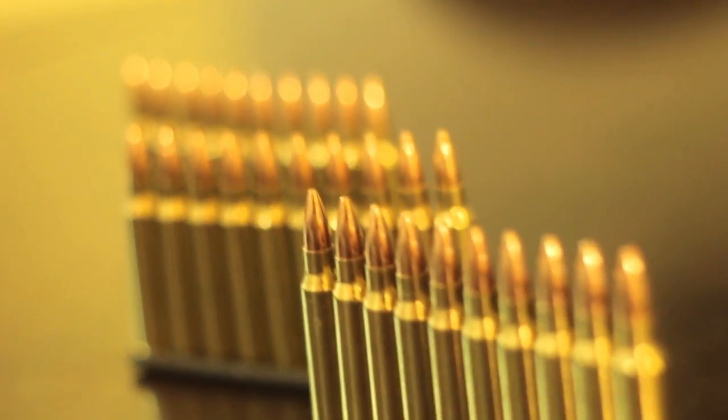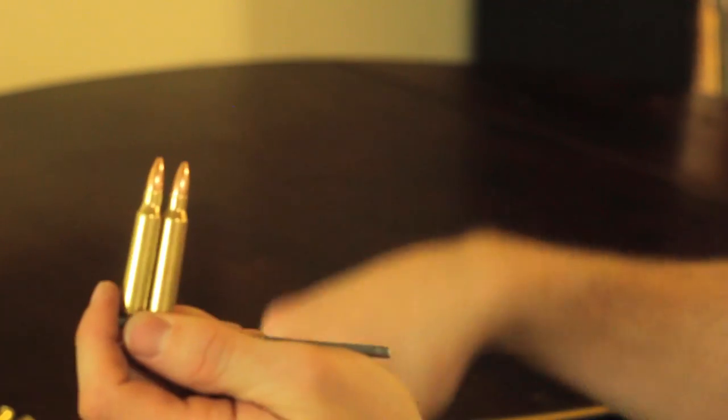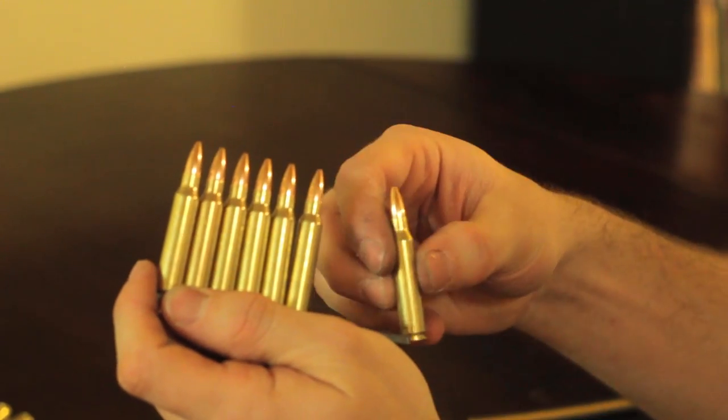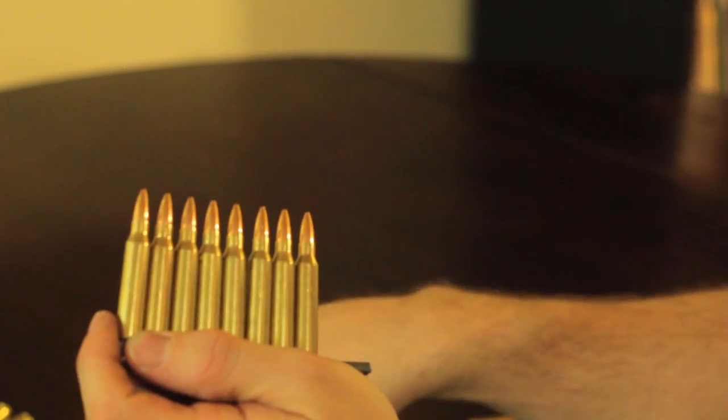With the stripper clips you can also reuse them and place rounds back on them. I found that this is an excellent way of storing my ammunition when they're not in magazines, so it makes for a very quick and efficient loading when I need to put them in. It definitely beats loading them one at a time.